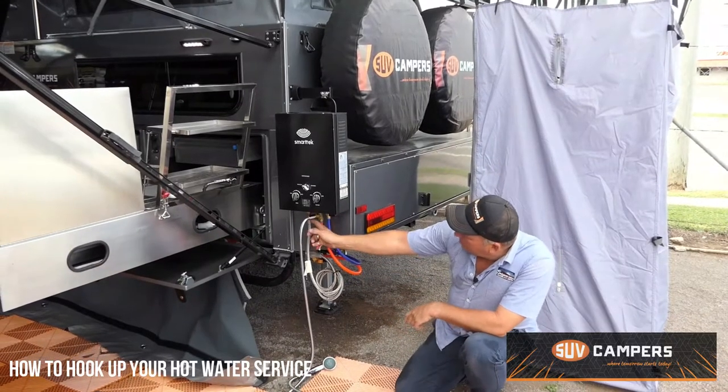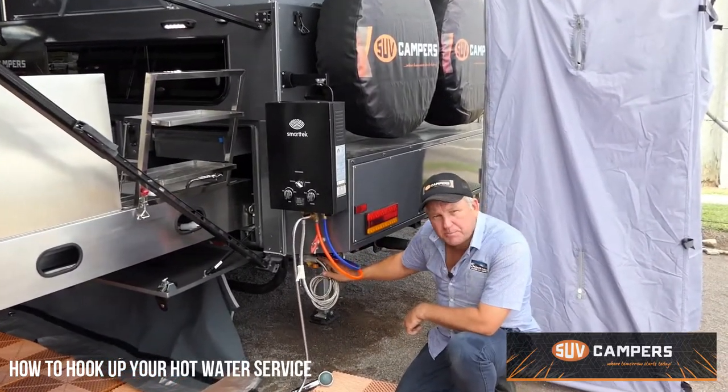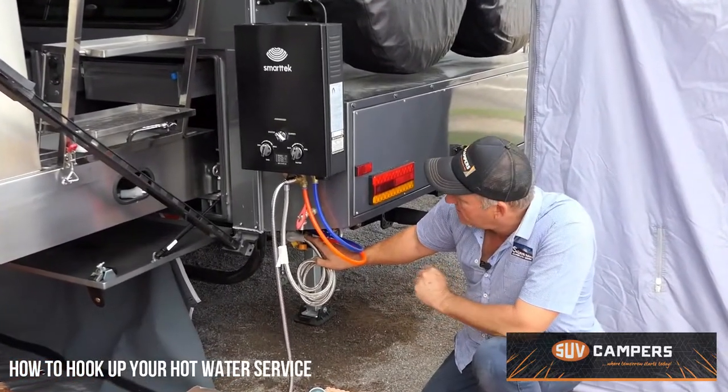So all we do on the bottom of the hot water system, we've got gas in. That comes from a gas port on the back of your camper trailer via a bayonet fitting on our setup.